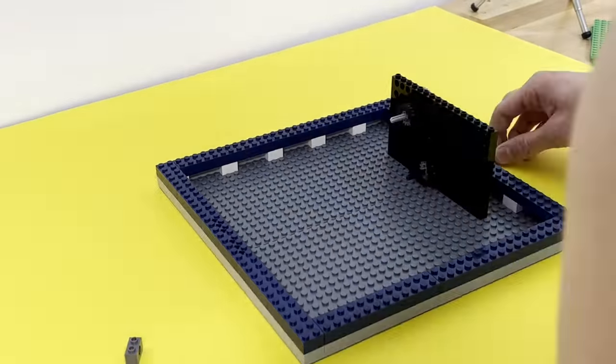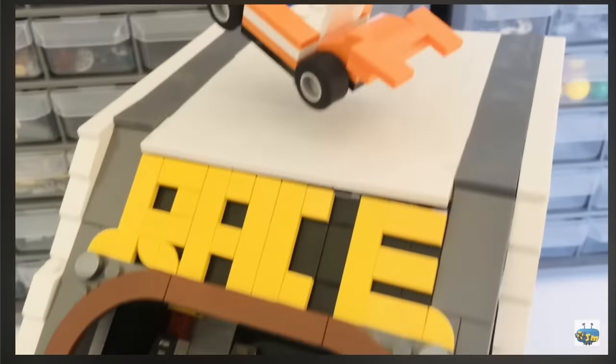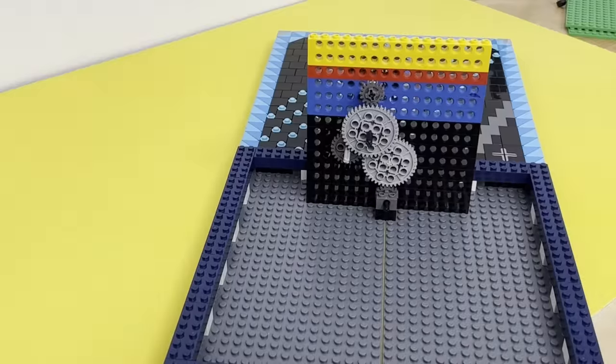But of course, that wasn't the end of all the problems either. In a last ditch effort to make the mechanism somehow work, I resorted back to my very first arcade game I ever built, because maybe I was just trying too hard to reinvent the wheel.